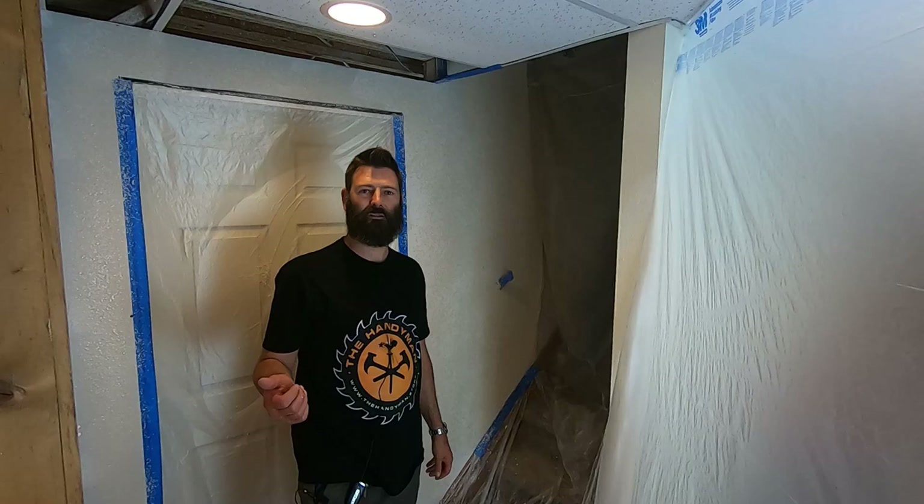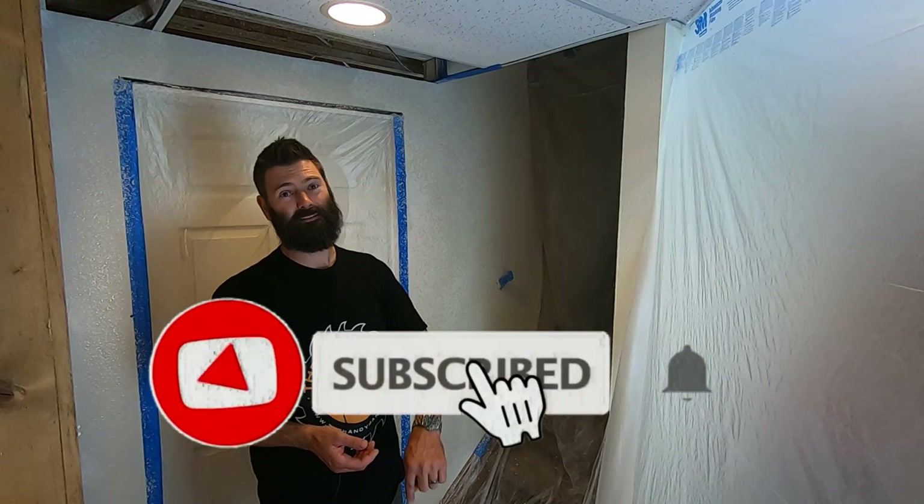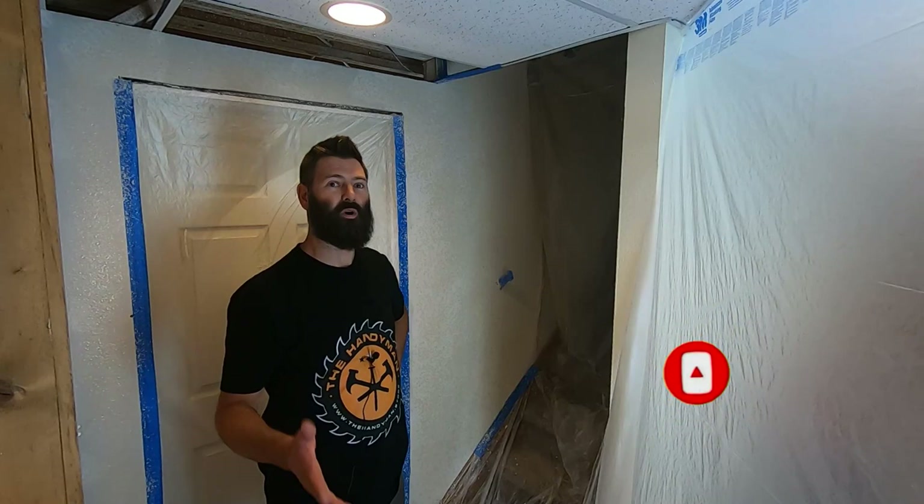There you go — tape, mud, and texture to perfection. Just how perfect is it? You're going to have to stick around, hit the subscribe button, click the bell, and come back for the next video when I paint this thing. That's when you really know if you did a good job or not. Yep, three videos for this simple little project. Goodbye.